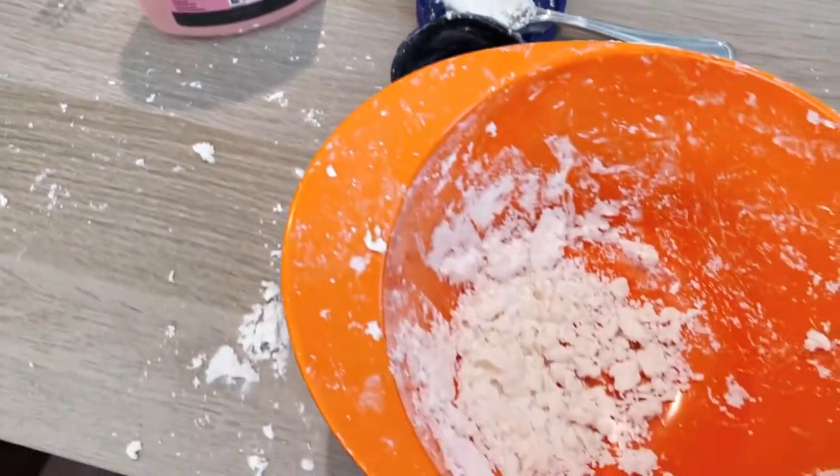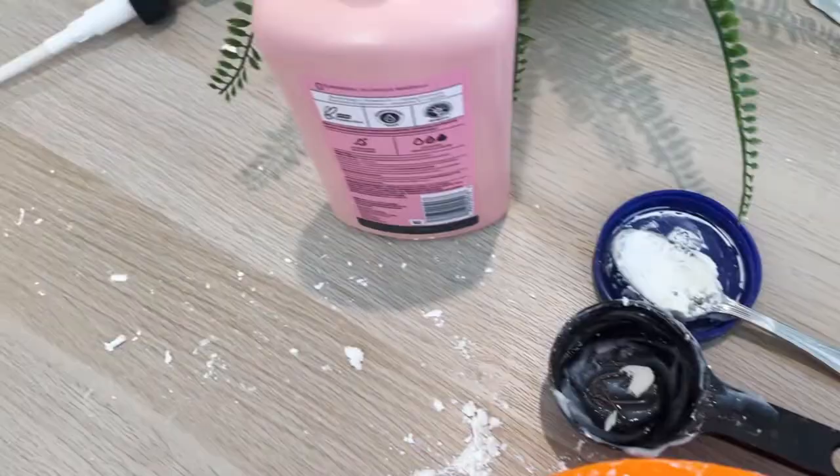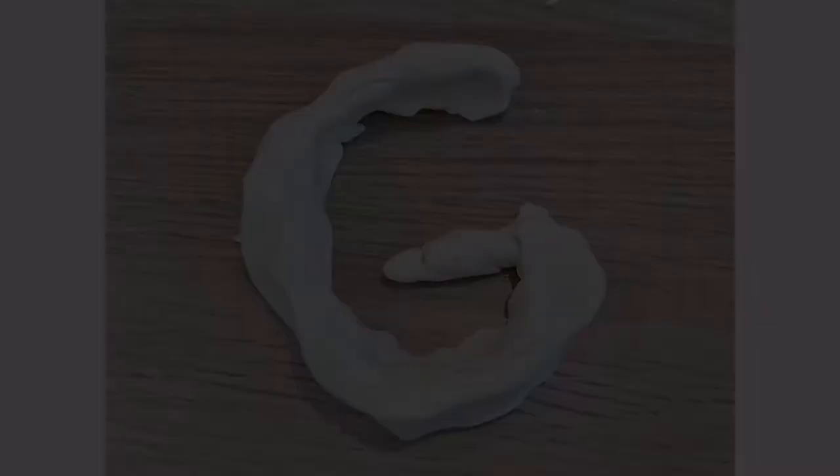I made a pretty big mess so I'm gonna need to clean this up. I hope you guys had fun making the fluffy cloud dough! I really hope you liked making it with us — I'll see you guys next week, bye!